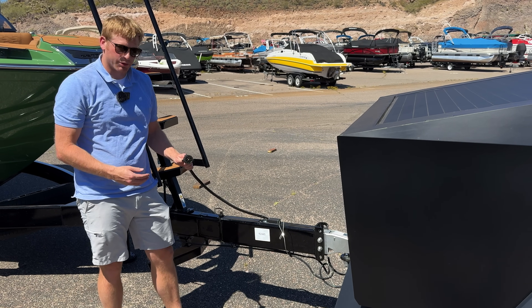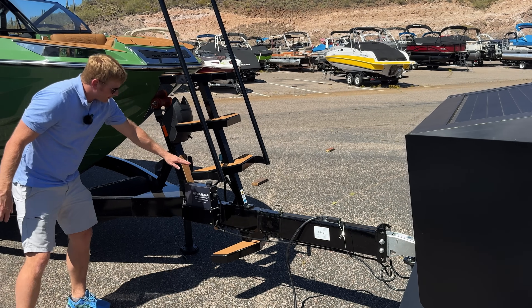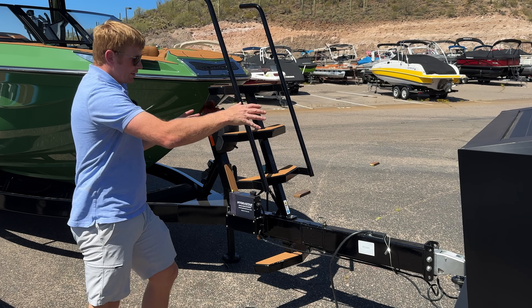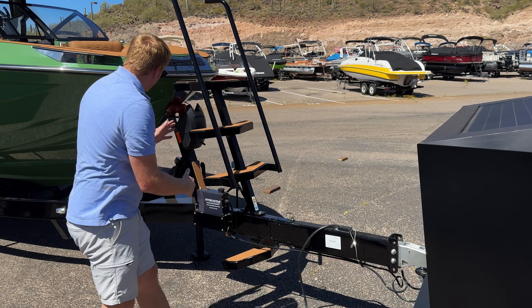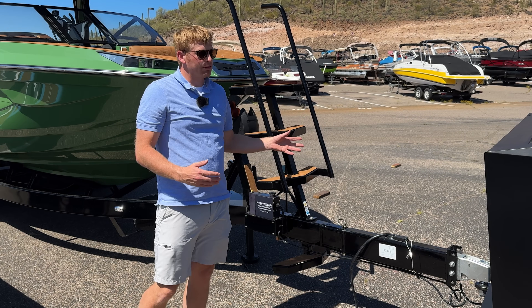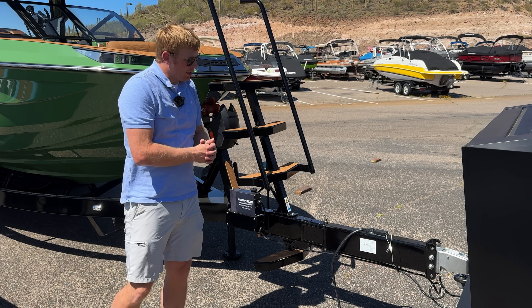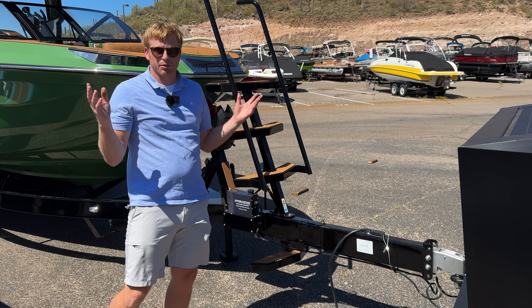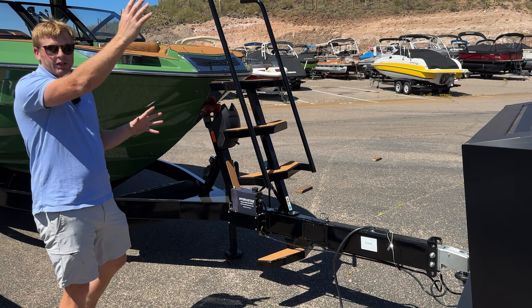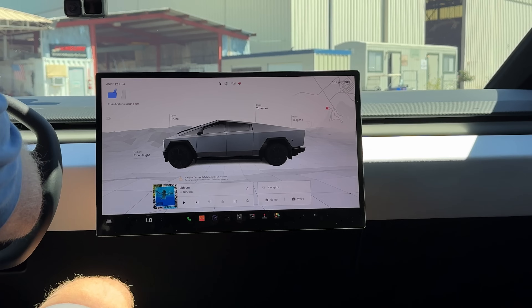Here's the electrical connection for the trailer. This particular boat trailer has Hydrostar electric-over-hydraulic brakes — electric brakes forward of a certain point, then hydraulic brakes after that. A standard thing on most boat trailers is surge brakes, but electric-over-hydraulic has gotten super popular in the last couple of years. It'll hook up to the truck, which actually has a brake module inside that works really well with it. As I connect this, the truck will recognize it.